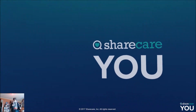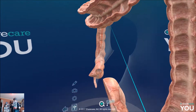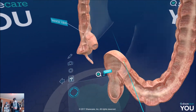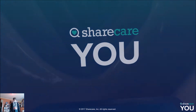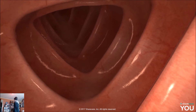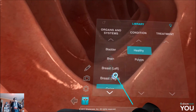So where are we going now? The colon — lovely. We all know what the colon does. What is that? The ileocecal valve. Absolutely fantastic. Portal vein.